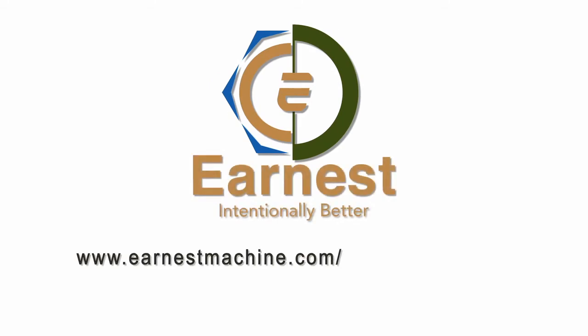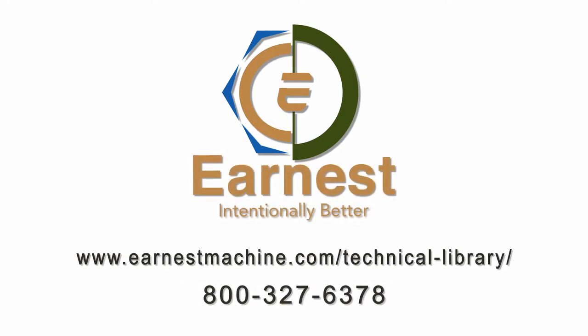Remember, this information is available to you in our technical library on our website. Feel free to give us a call with any questions you have, or send us an email. We want to be your fastener experts.